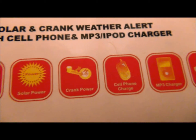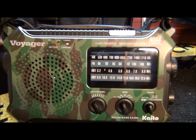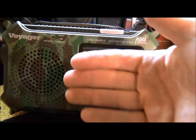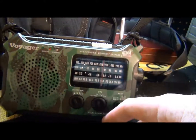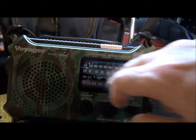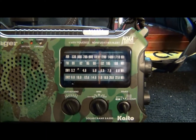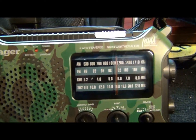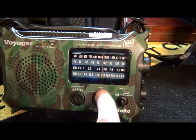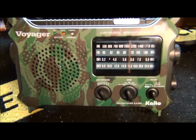Here it is. I thought it was bigger than it is, but that's okay. There's my hand — it's roughly about five and a half inches up and down, and about eight and a half inches this way, give or take. It seems pretty cool. It's fairly strong, though I think the dials are a little less than rugged, but for what it is, I think it'll be fine.